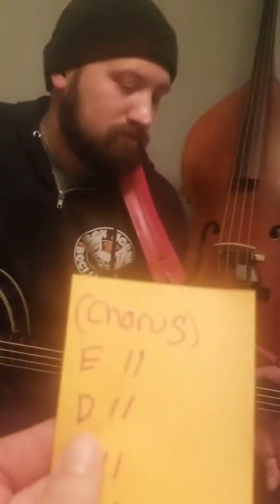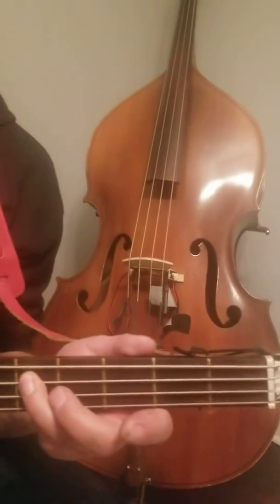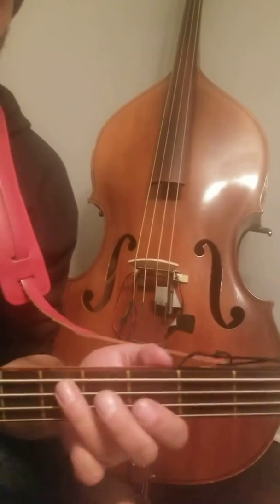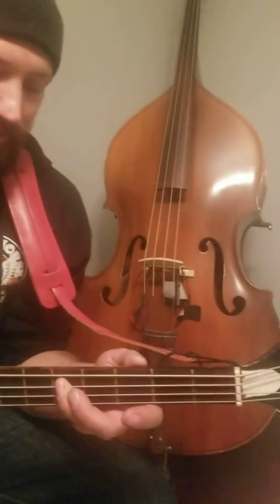The next note we have is our D. So we hit the second string. We're going to count up — if you remember: one, two, three, four, five. So we have the fifth fret on the second string.